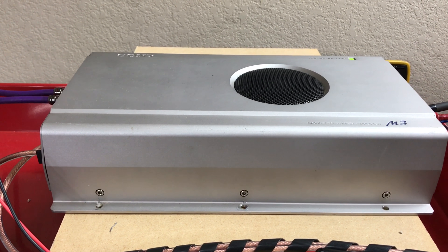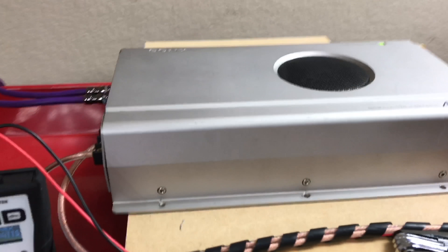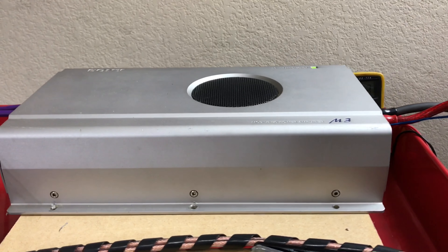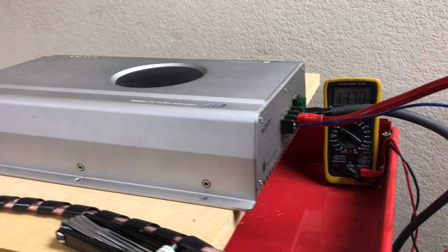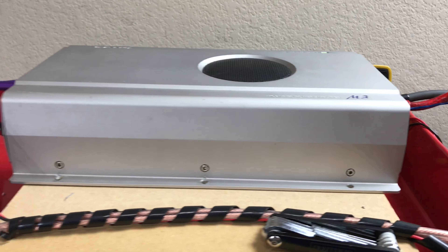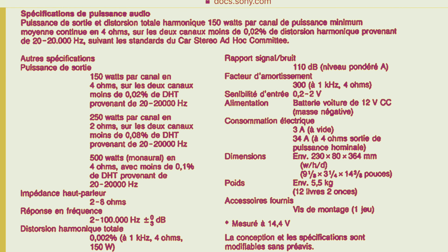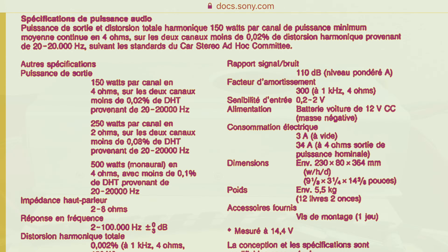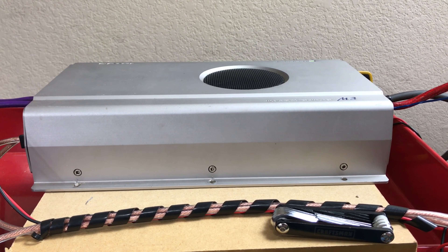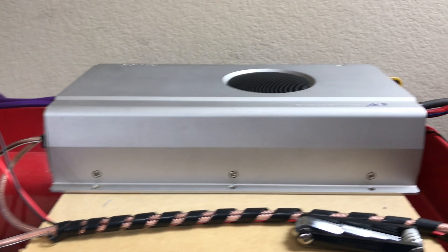Back again with another amp test. This time it's going to be the Sony XES-M3 2-channel amp. I believe it's rated 150 times 2. I'll look up the ratings and put them up in text. I've seen a few tests of this online but no video, so I figured I'd put this up there and see what it does.